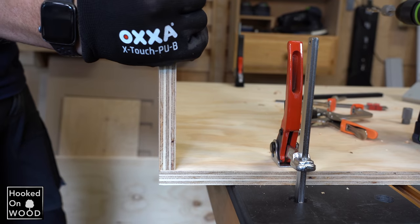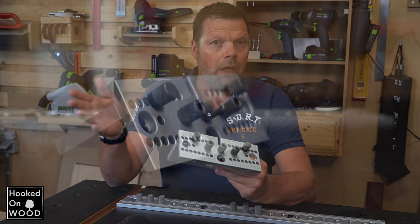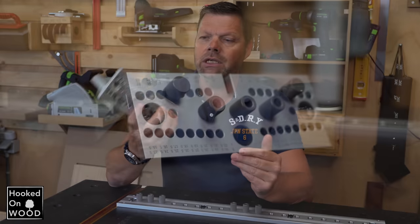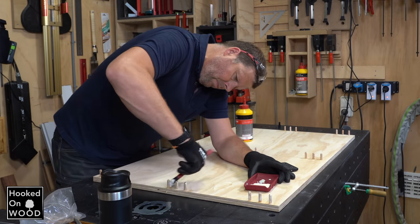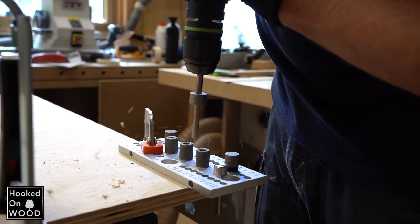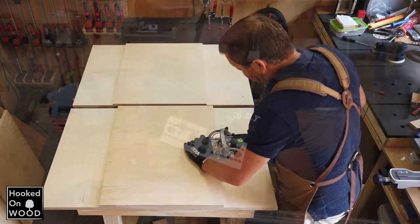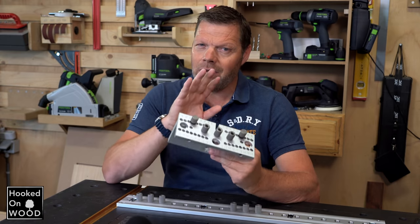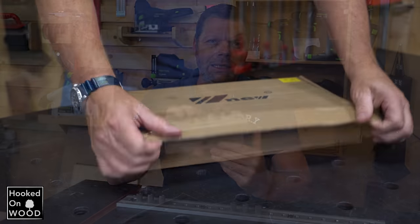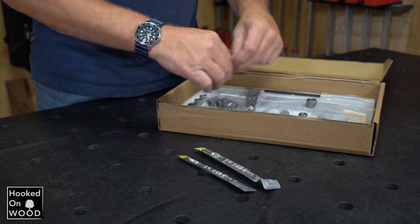There are several doweling jigs available on the market today, and this one is different in shape. Recently, I wanted to make a drawer block for my new workbench, and I decided to use this device instead of my domino. I have to honestly admit that I was impressed with how easy, fast, and accurate this worked. This doweling jig comes neatly packed with lots of parts, and everything you might need is included.